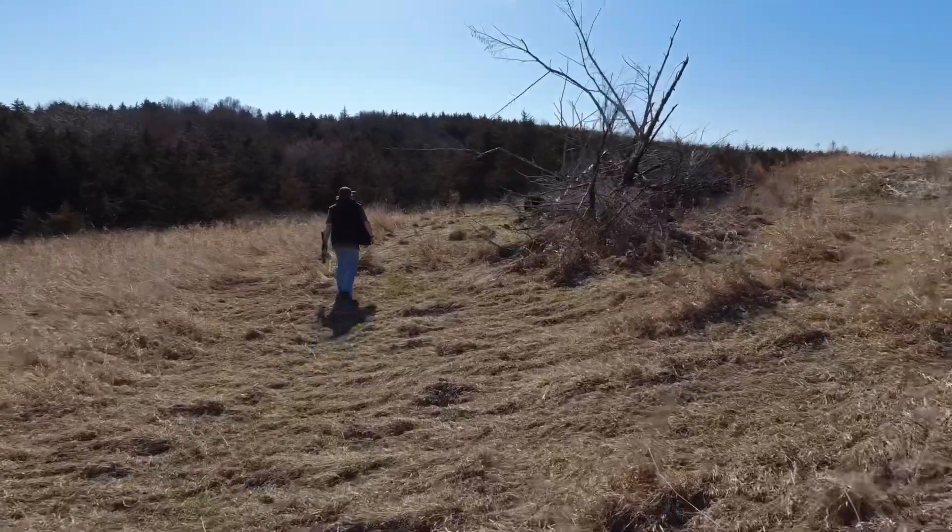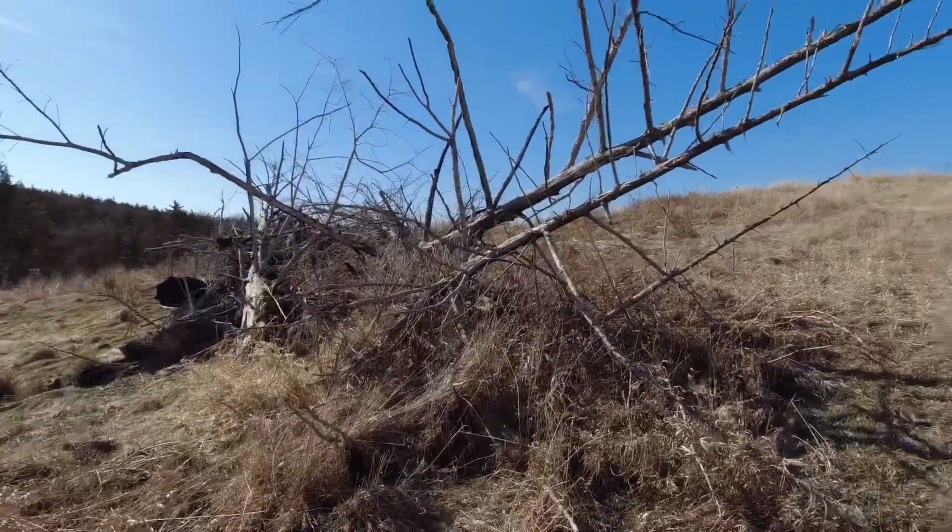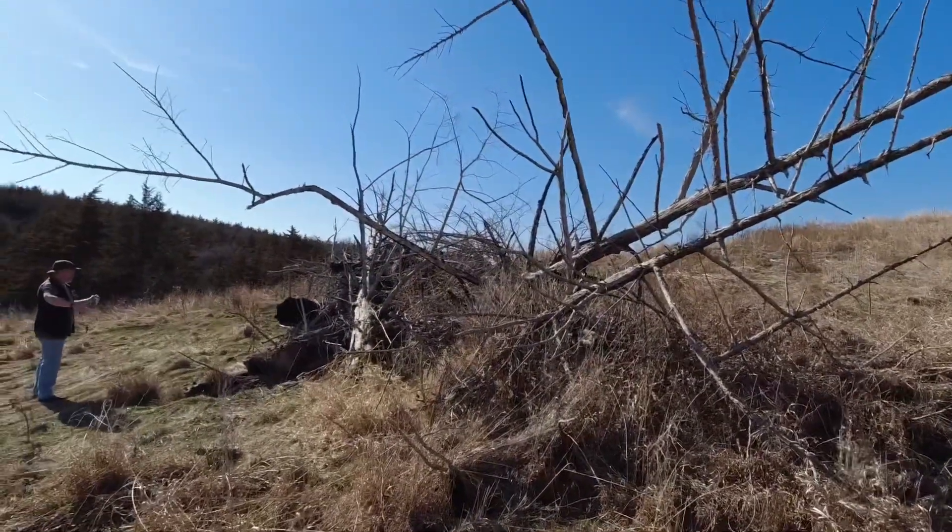There's plenty of wood here. I'd say we just start working on this — clean it up, load it up, and haul it back.